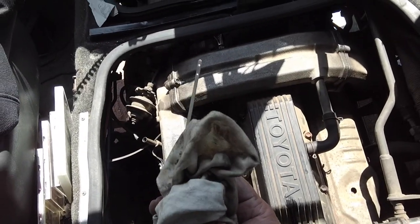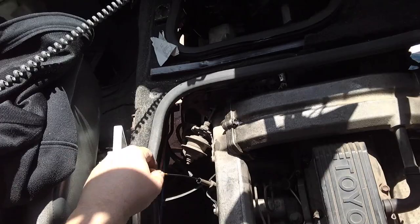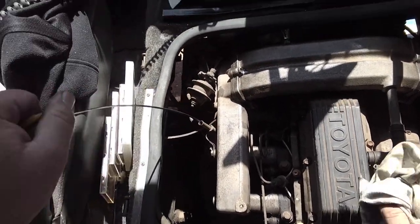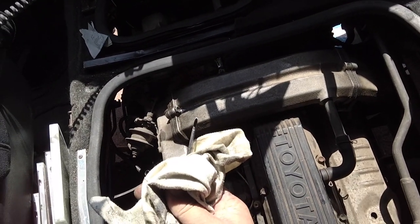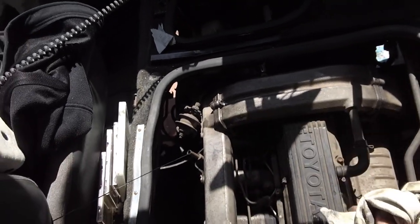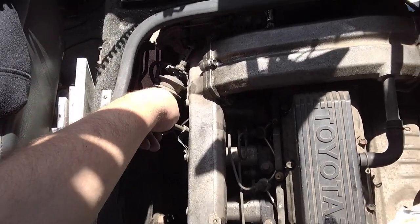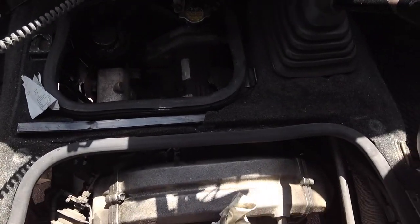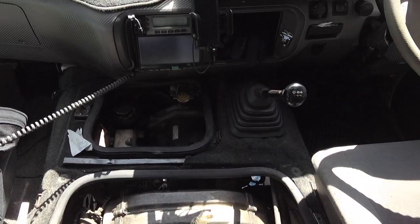Clean the dipstick. There are two little marks down there — we probably want it closer to the top one. It looks like it could still use another litre or two. Looks like there's still a little bit of the old oil in there too, but that's okay — not too bad. Let's top her up even more.